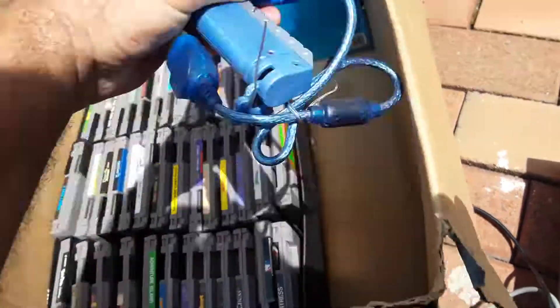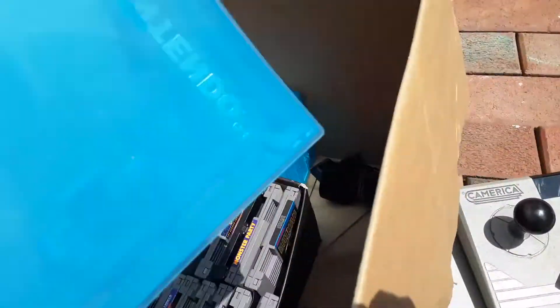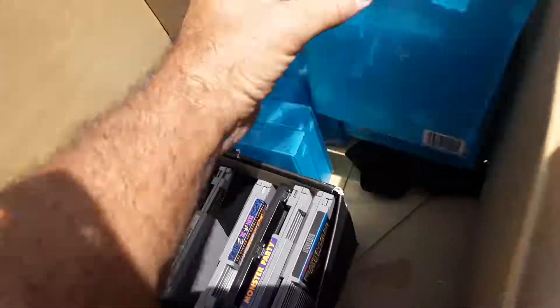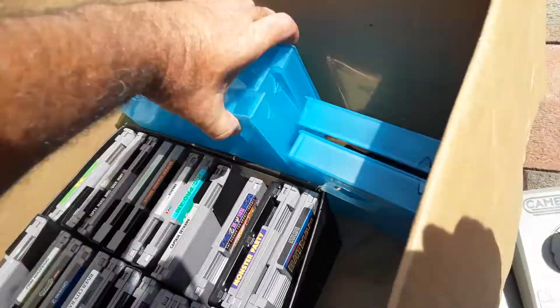100 bucks — I think I did good. I haven't gone to the game shop yet. Some N64 cases — blue ones. I'll probably sell these on eBay. What else am I gonna do with these? I'll sell them all on eBay.